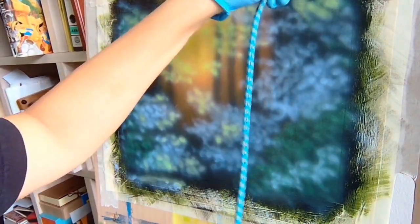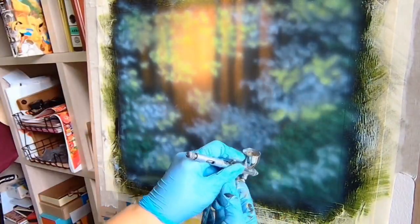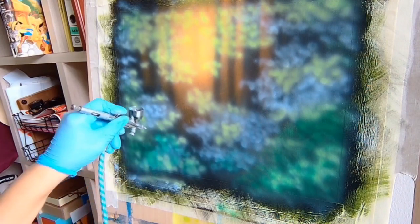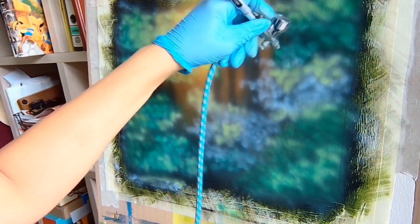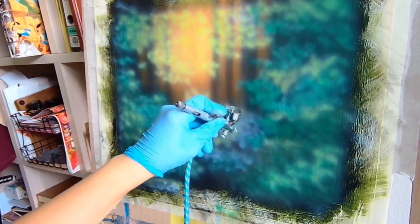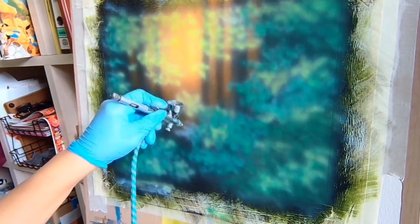Unfortunately, due to technical difficulties, I couldn't record the in-betweens of this, but I airbrushed more white blobs so I can lay down some color. I started with a yellowish green as the brightest leaf colors and then added a medium green. I also airbrushed the medium green in the sunlight to show the greenery growing wild and everywhere, but also in a controlled manner for the purpose of art.